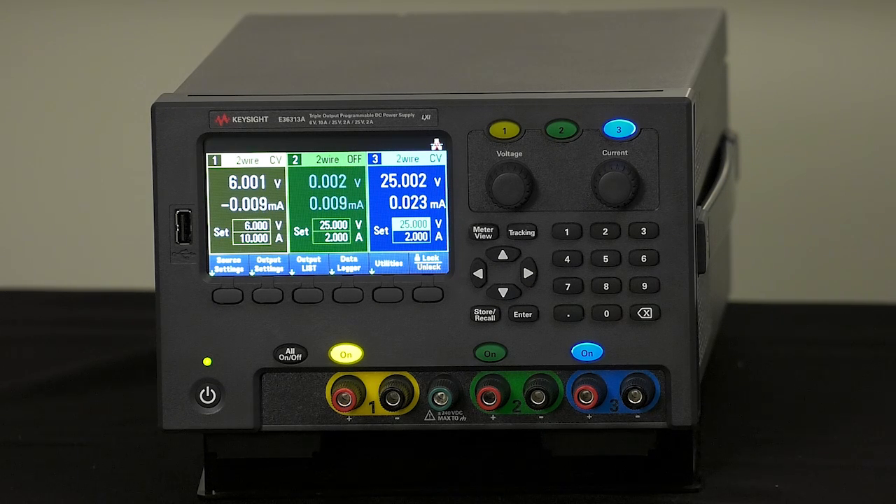We also have the ability to set up list sequences, which are voltage, current, and time pairs that create step sequences through different tests. This is useful for complex burn-in setups and several other requirements. The display really gives us the ability to show all these capabilities in this type of product — before, you'd have to have a computer program or some independent function, but strong customer feedback was that they wanted it built into the product.